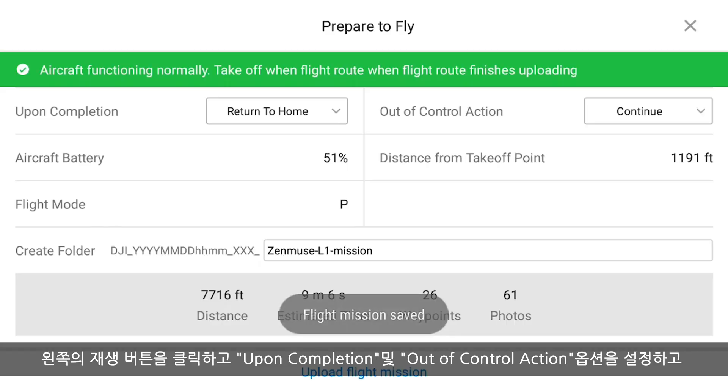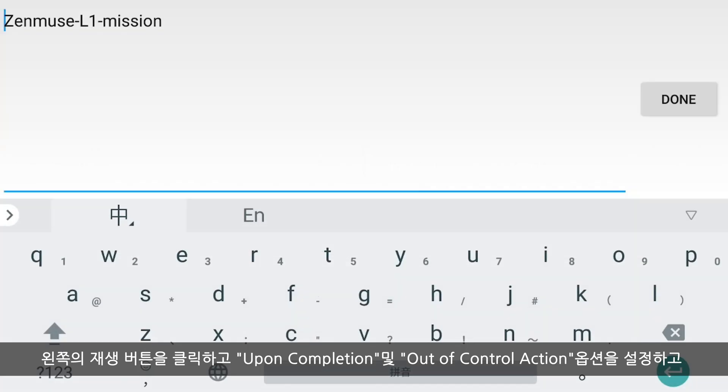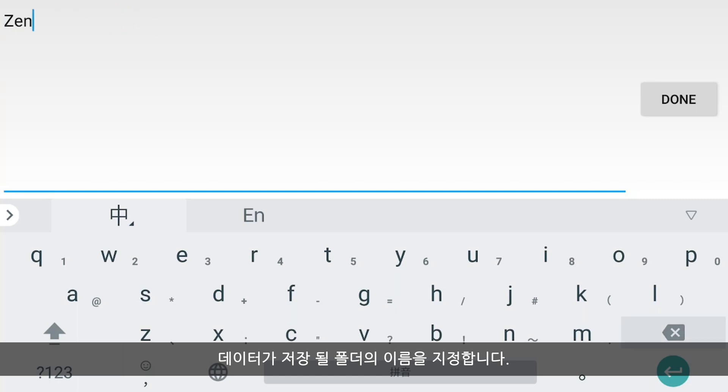Click the Play button on the left. Set the Upon Completion and Out of Control Action option, and name the folder where the data will be stored. Upload the flight mission and then start it.